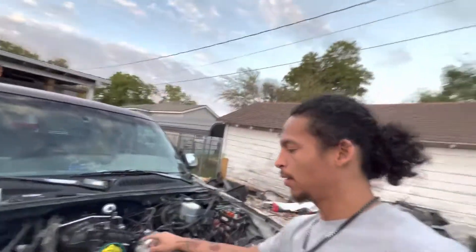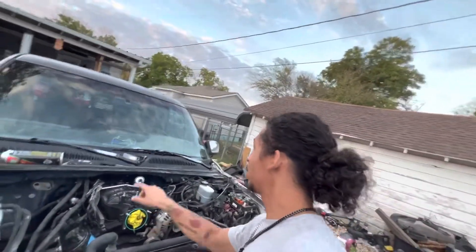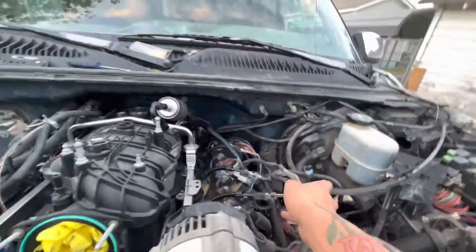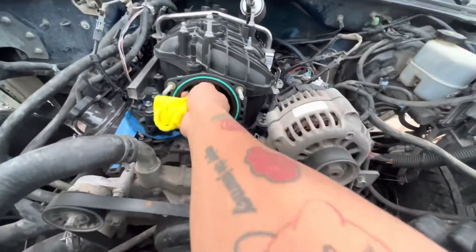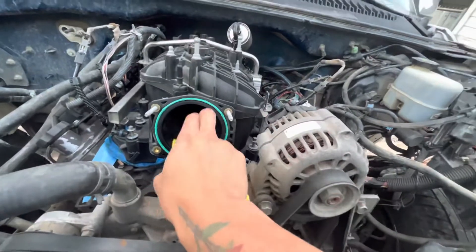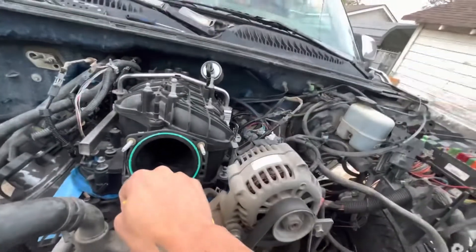What I think I'm gonna do now is pull this off, and the next video it's just gonna be me cleaning up the wiring so I can get this cleaned up, because this is a hot mess. This paycheck I should be able to get a throttle body for this and see where that takes me.